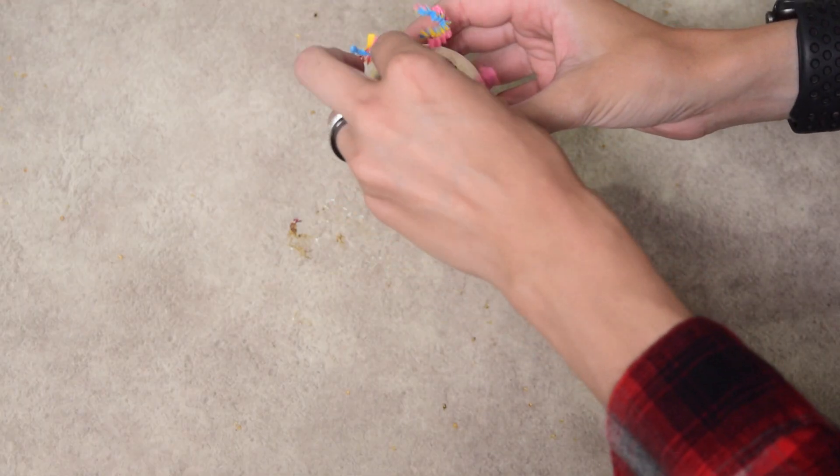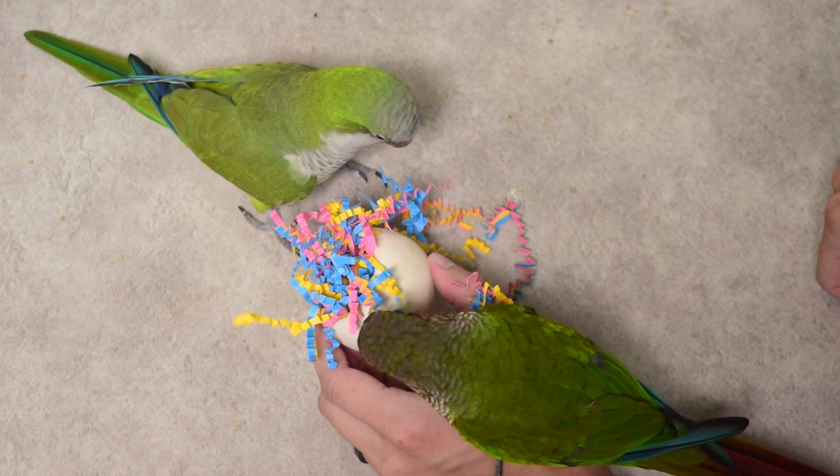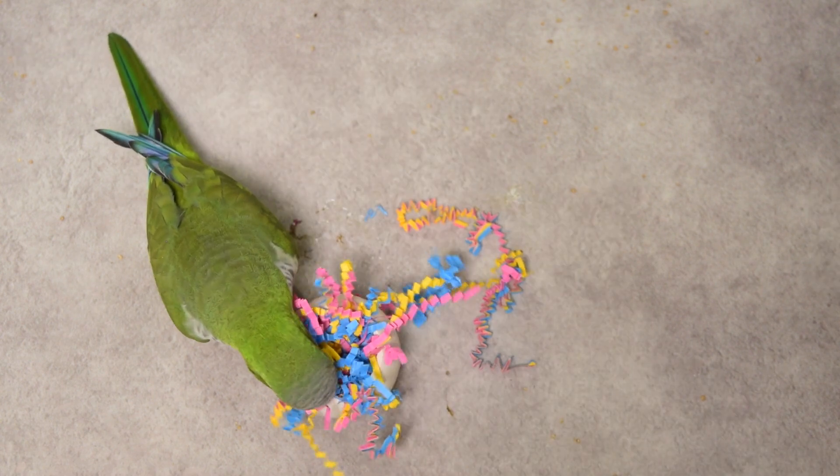Crinkle paper can also be used to make other foragers more complicated. I tend to use these cups quite a lot for foraging, but they can be really easy especially for Newt, who has been foraging for years and understands exactly how to solve these. You can simply stuff crinkle paper in there to make it harder to access the treat. You can stick the treat in and follow it up with crinkle paper so they have to pull it out, or do it in layers so every time they pull out a chunk there's the potential for another seed to come flying out.